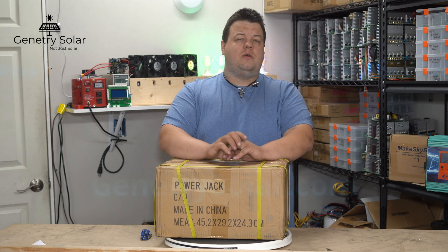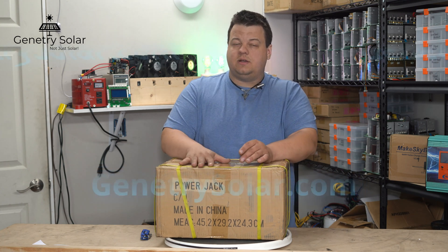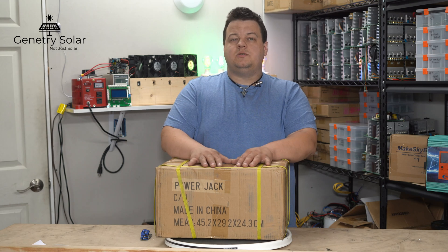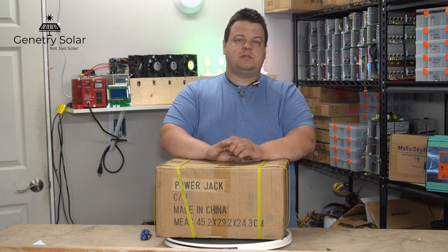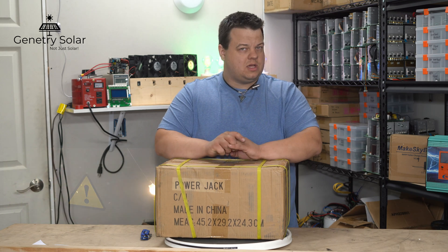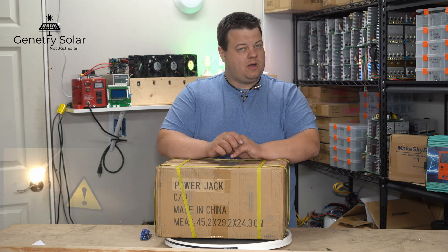Before I get into this video, I want to remind you to head over to GenitreeSolar.com. That is where you'll find inverters like this — custom-built Power Jack inverters for reliability, as well as spare parts and replacement parts for your Power Jack inverter. I do want to disclaim that my company, Genitree Solar, does contract with Power Jack here in the states for warranty service; however, I am not directly employed by Power Jack.